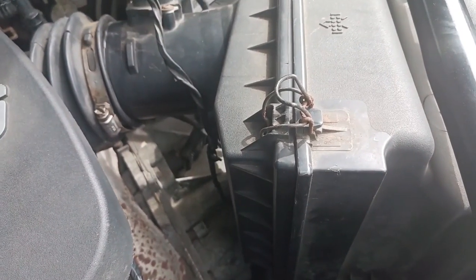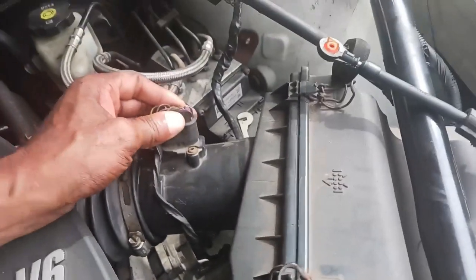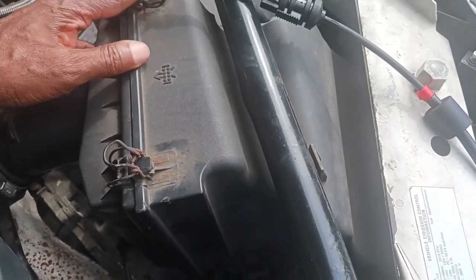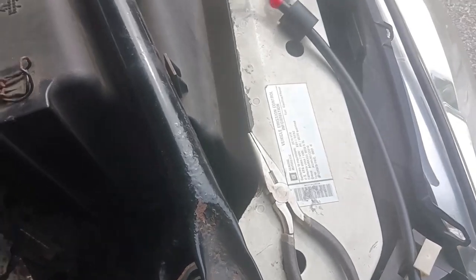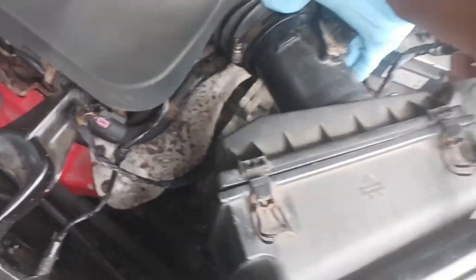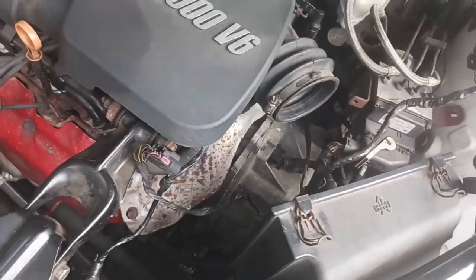Getting into this, the first thing I want to do is remove my mass airflow sensor, unplug that, and loosen the clamp that holds it there — that's a flat screwdriver. Loosen these tabs and just lift that section out. Pull it up out of there like that, get the air filter out of the way. It's basically giving me some more space to work down in here.